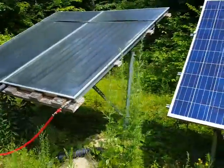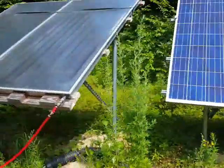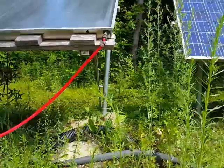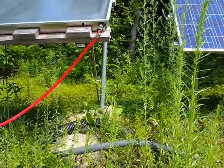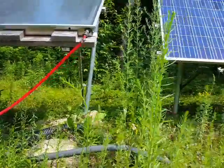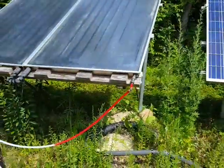I used a similar design for the water panels and actually those have moved. You can see that pole right there sort of moved. I don't know if it's because the water panels are a lot heavier or if I just didn't dig the hole deep enough or use enough concrete, but it seems like the electric one works great and the solar one's not so happy.